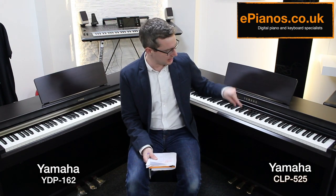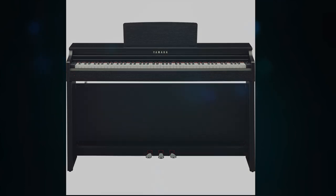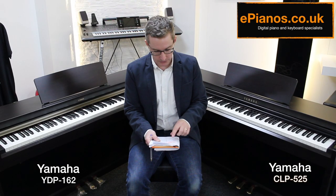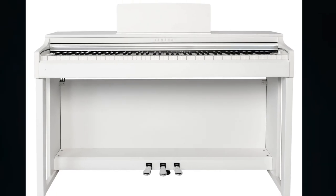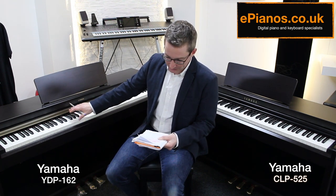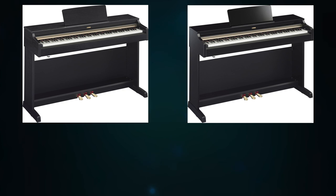The CLP-525 is available in rosewood, black walnut, and polished ebony — the shiny black — which costs a little more at about £1,160, finished in 52 layers of black lacquer. You can also get it in white. The YDP-162 is available in rosewood, black walnut, polished ebony, and also a cherry colour.